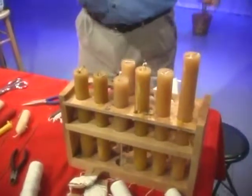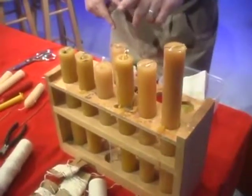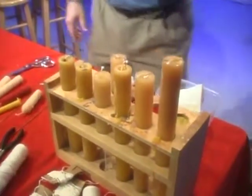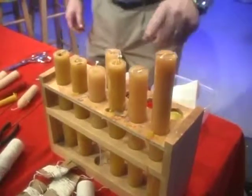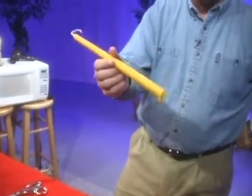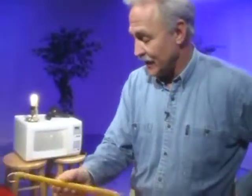It takes about 50,000 to 100,000 bees traveling 120,000 miles to gather enough nectar and honey to make one pound of beeswax. With one pound of beeswax, you'll make about three of these candles. So about 50,000 bees spent their whole lives gathering enough beeswax for just three of these candles.